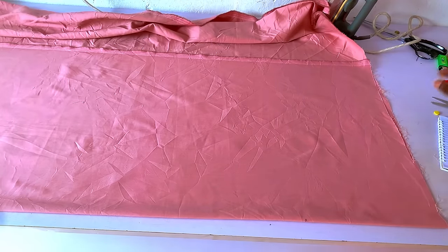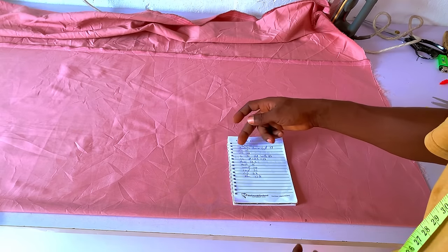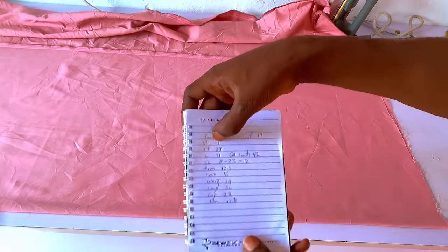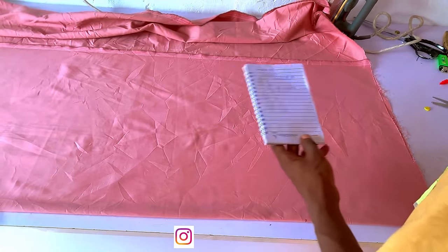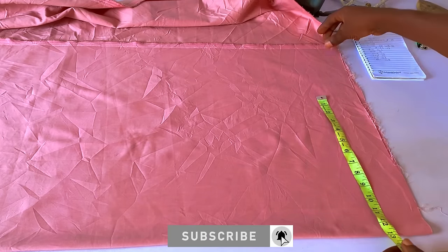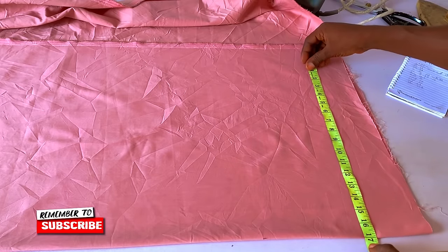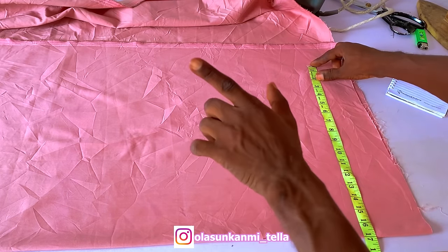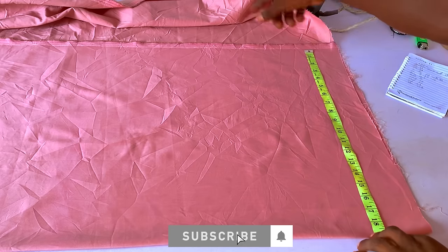To cut this out, the very first thing we're going to do is get the measurement from the center of the back — the spinal cord area — to the sleeve length. I have 17 inches for the dashiki sleeve length. I'll use that to fold my bodice: my shoulder is 17 inches, so I'm going to add an extra two inches for the folding of the sleeve edge, giving a total of 19 inches. I fold the entire bodice width at 19 inches.